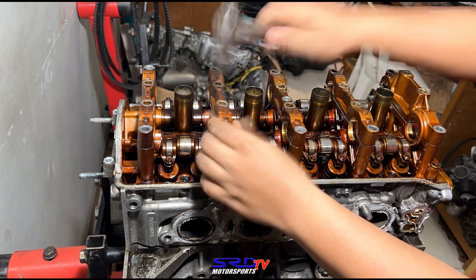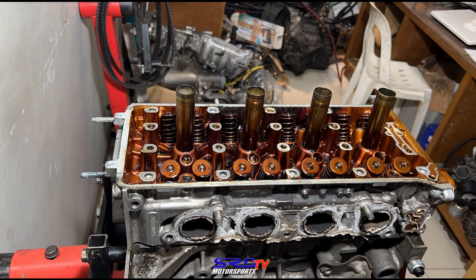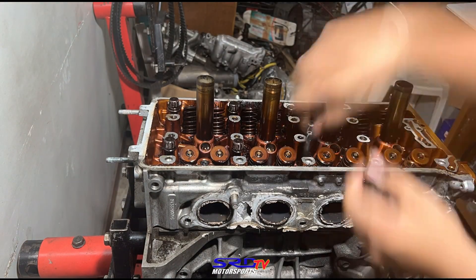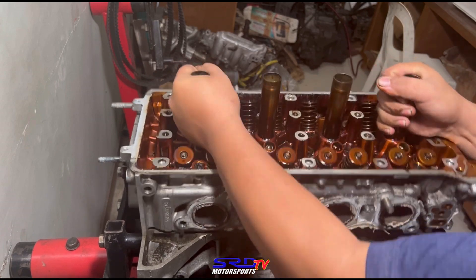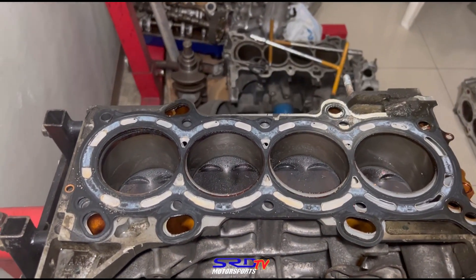We take these one by one, making sure they're all kept together so you don't mismatch anything. We actually already un-torqued the head, so we're just going to pull it off now. This takes time — you cannot rush these things. Okay, we're pulling the head off carefully. The gasket stayed on. It's actually quite fresh. Now let's look closer — the bore finish looks pretty decent.